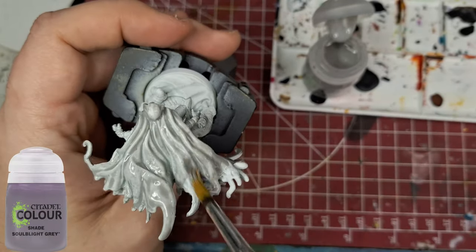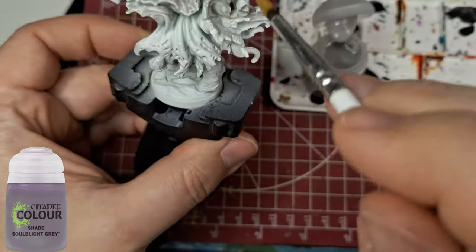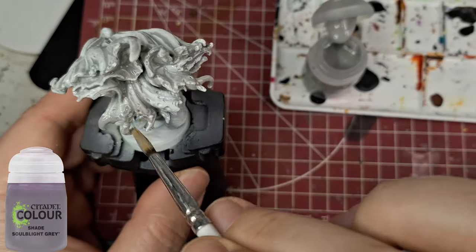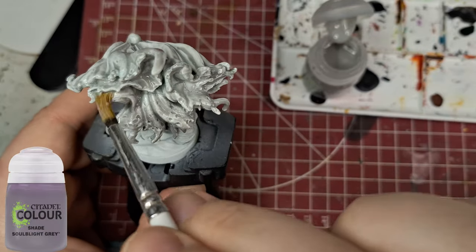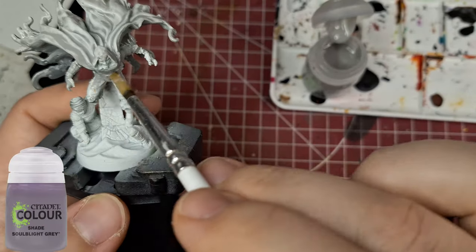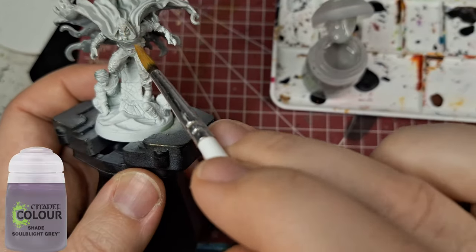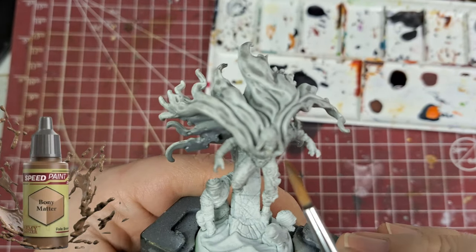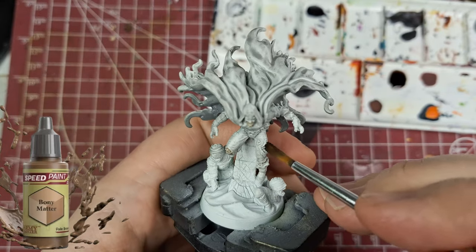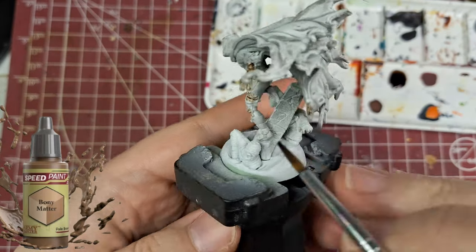For those of you who remember Soul Bly Gray when it first came out, I was in love with the shade when it came to white contrasting — you know, highlighting white. Especially for a zombie version of Moon Knight who is pretty much all white, I decided to use Soul Bly Gray because it's a bit like Ash and Stone from the speed paints. It has a little bit more gray and a little bit more grime to it. I also did an undercoat with an airbrush — just a light gray on the bottom part of his cape — which I completely forgot to record.